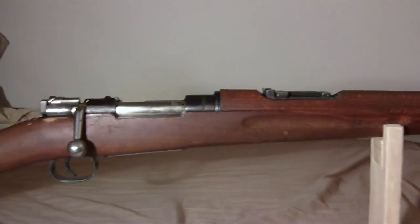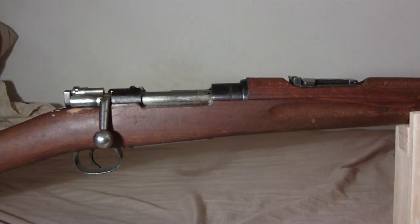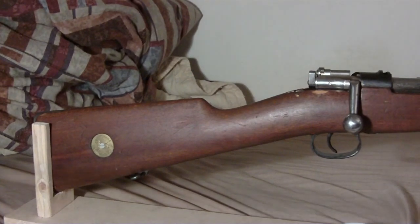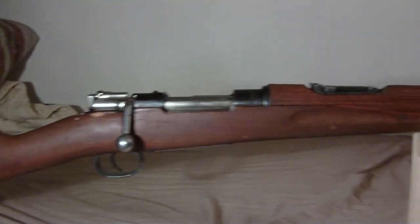That is my M38 with the bent bolt handle — Swedish Mauser. Well-made gun, I hear. And they put every serial number on just about every piece, except the screws — I like that about the Germans.